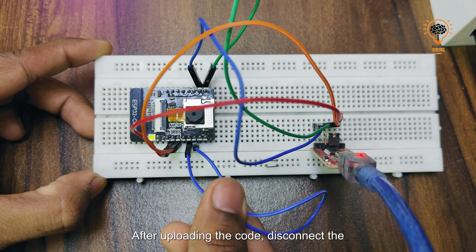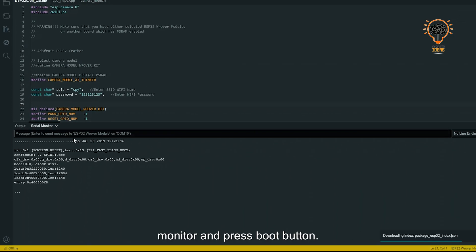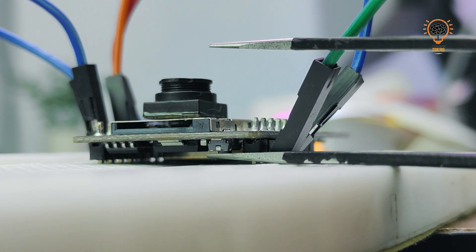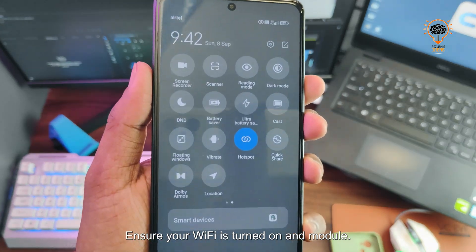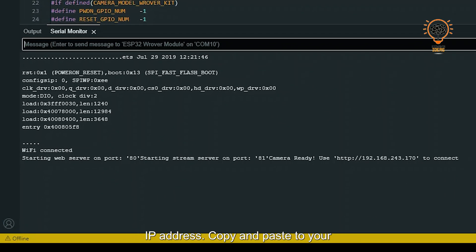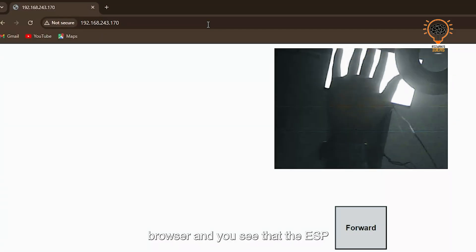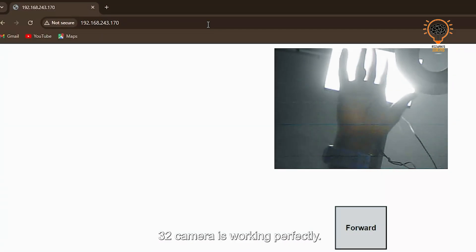After uploading the code, disconnect the jumper wire. Open the serial monitor and press the boot button. Ensure your Wi-Fi is turned on and the module will connect to Wi-Fi automatically, giving you an IP address. Copy and paste it into your browser and you'll see that the ESP32 camera is working perfectly.